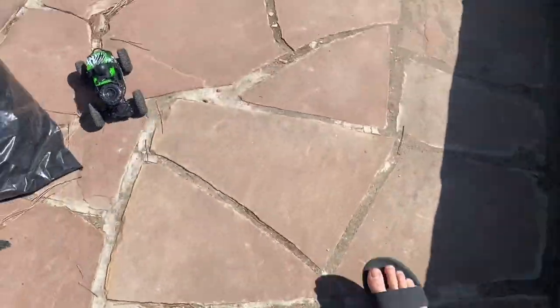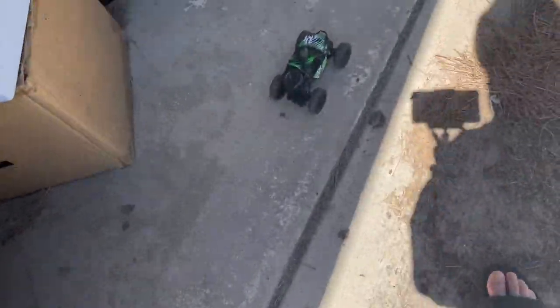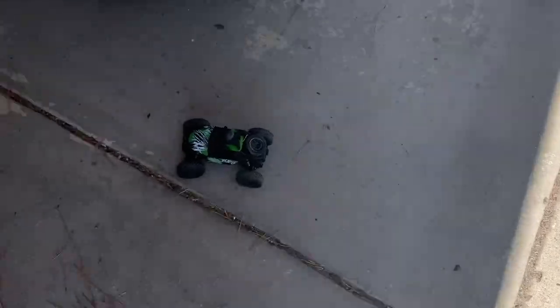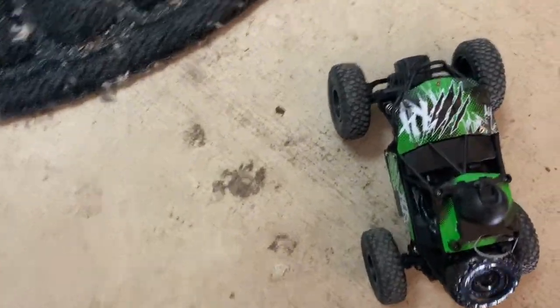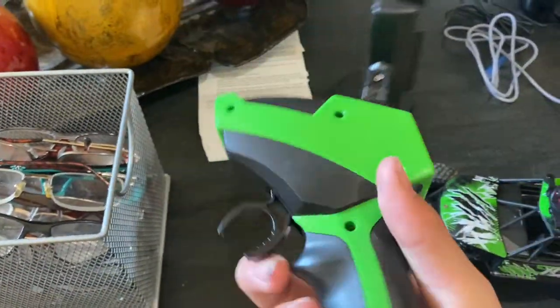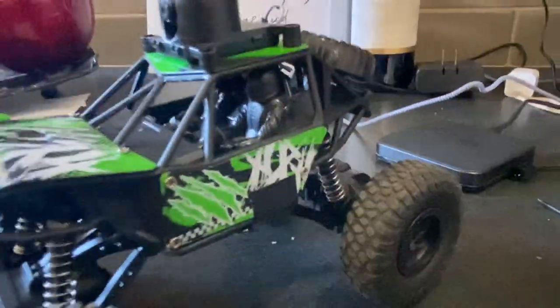We're gonna drive this back to the house and park her up, then I'm just gonna show you what I got in the garage. Let's put her down, turn her off. This is the controller I use — one-handed. There's a mount for my phone, so that's how I was recording it and controlling the car. This is the car right here — it's like a mini rock hauler. There's two people in it.